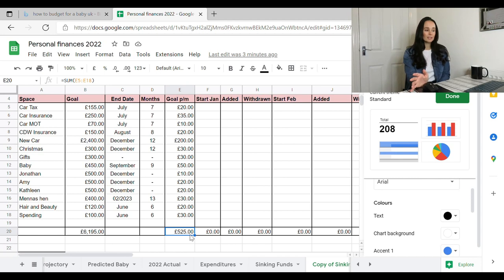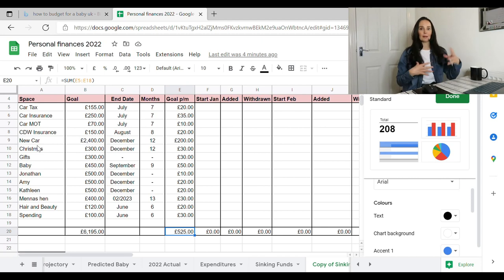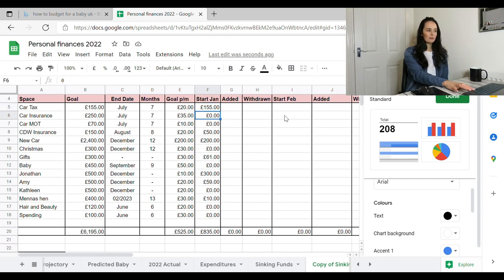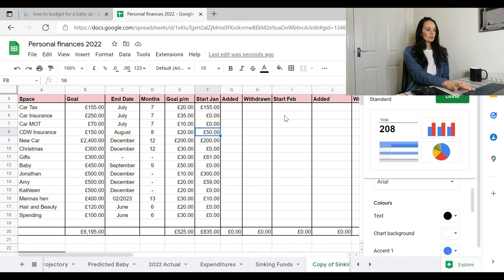This total varies every month because I'm paid differently each month, so the spare money I have after bills is what goes into here. If I've got £525 after bills, savings, and house saving, that's ideally how much I'd like to put in. Currently I've only got £835 in my Starling personal account. I've got the full amount for car tax, nothing for car insurance or MOT, £50 for dog walking business — that's building nicely — and £200 for the car.